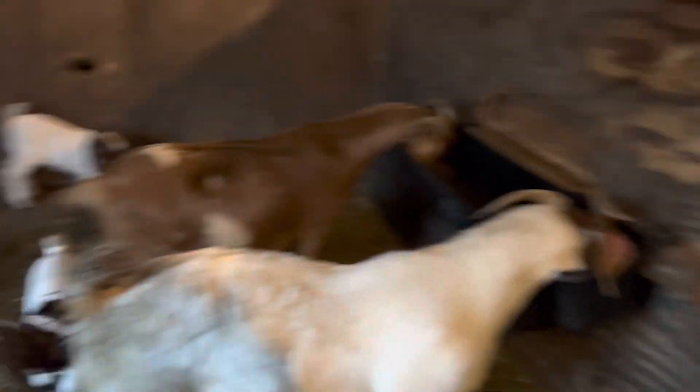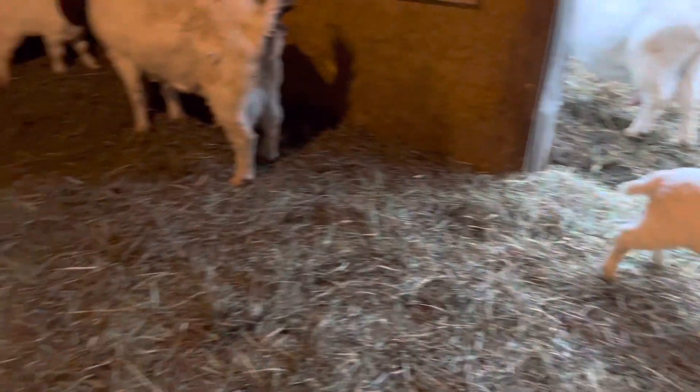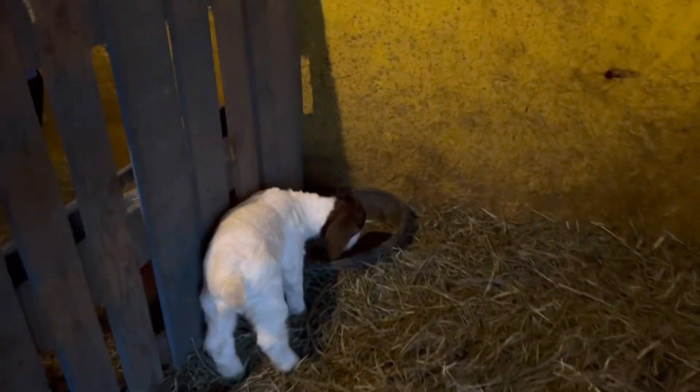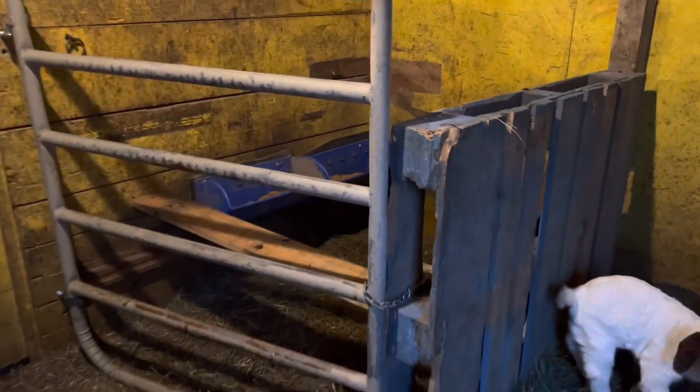You see everybody milling around. We have one raised feeder up here for the moms, and then we've got a few rubber pans. The babies will eat out of these with their moms — like this one little fella over here munching in this bowl.